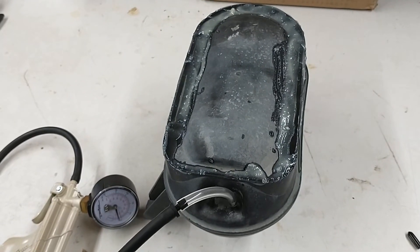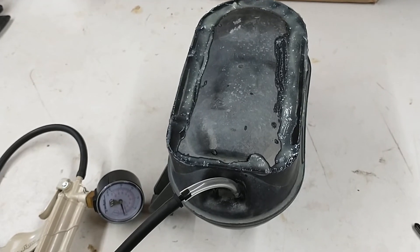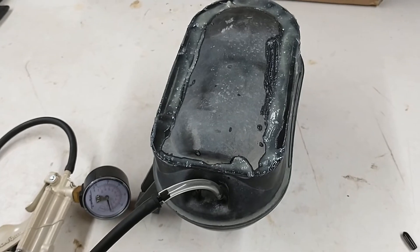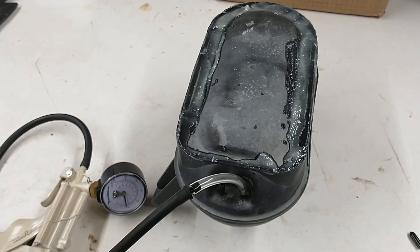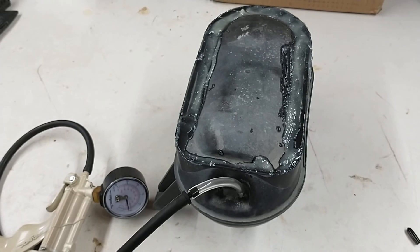It was just a hairline crack. The truck is a 2005, about 16 years old now, with 300,000 miles on it. Rather than spending 50 bucks on a new tank, I just threw some epoxy on there — it'll probably be good for another 300,000 miles. Thanks for watching, everybody.